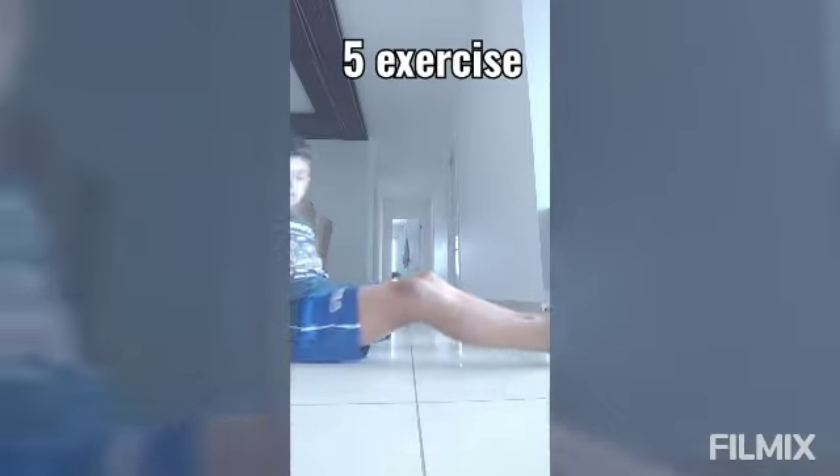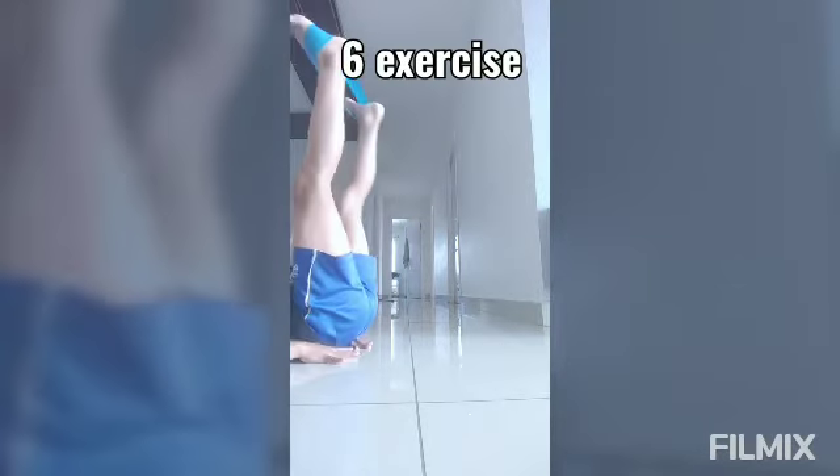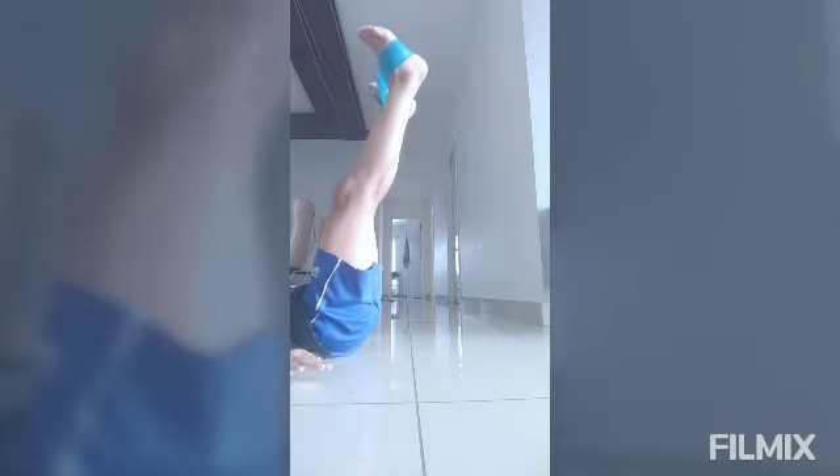Now the fifth exercise — put your leg up and stretch. 1, 2, 3, 4, 5. Now go more up and stretch. 1, 2, 3, 4, 5. Now let's stand up.